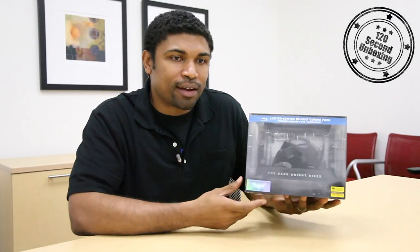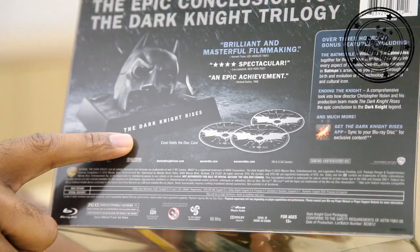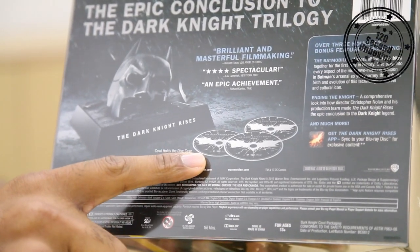Now let's check out the back — the epic conclusion to the Dark Knight Trilogy. The case actually holds the disc within it and you get three discs inside.